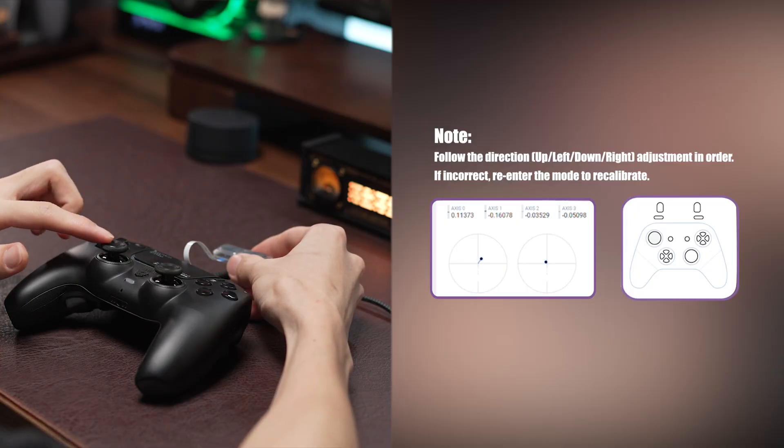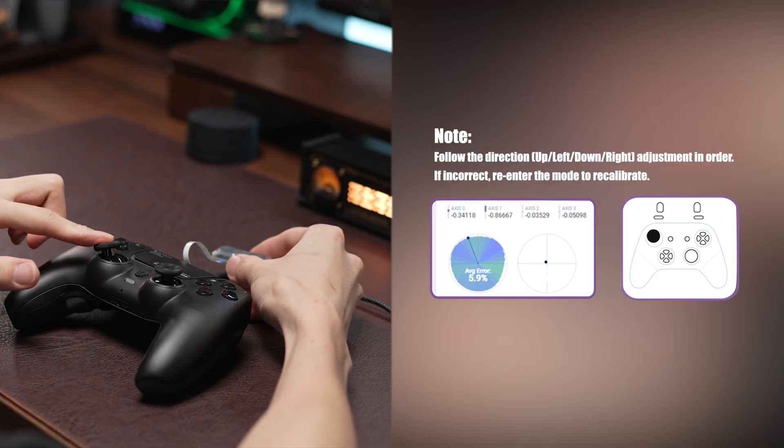Then hold and press the C2 button until the LED turns off to save and exit. Test the joystick's circular input area in the GamePad Tester to check if the calibration works.